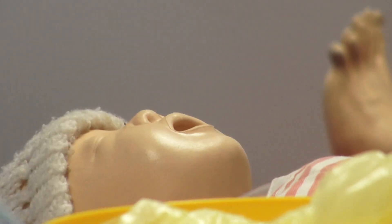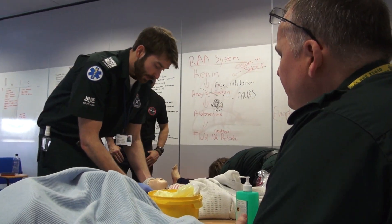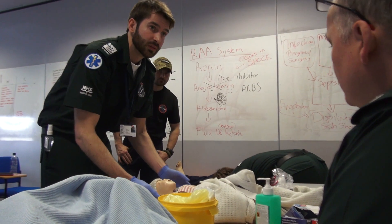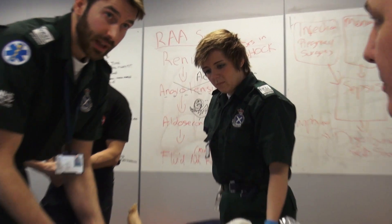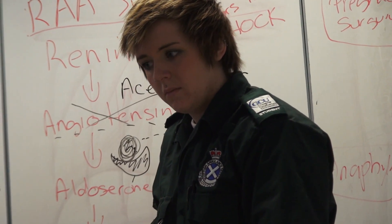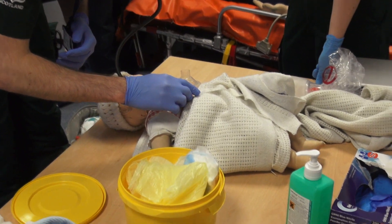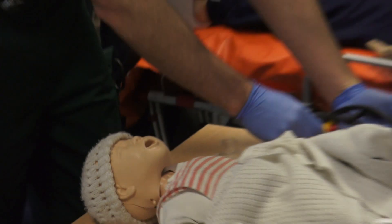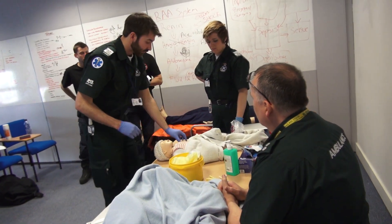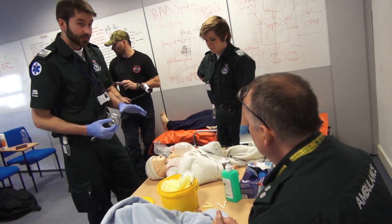Now I'm going to go back to my reassessment. Checking colour — still very pale. Tone — very little tone there. Breathing — agonal. And I'll check heart rate with my stethoscope. I'm not happy with the heart rate or the breathing, so I'm going to start with five inflation breaths.